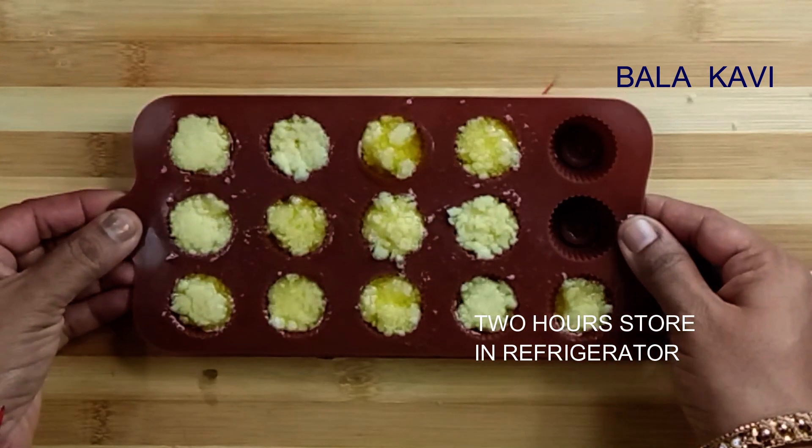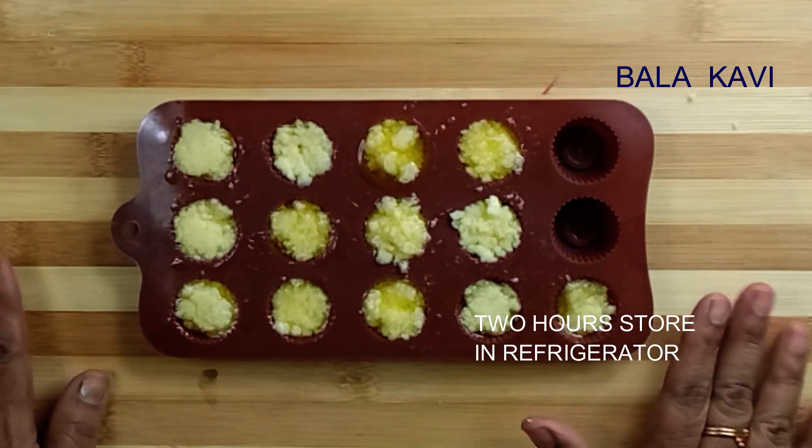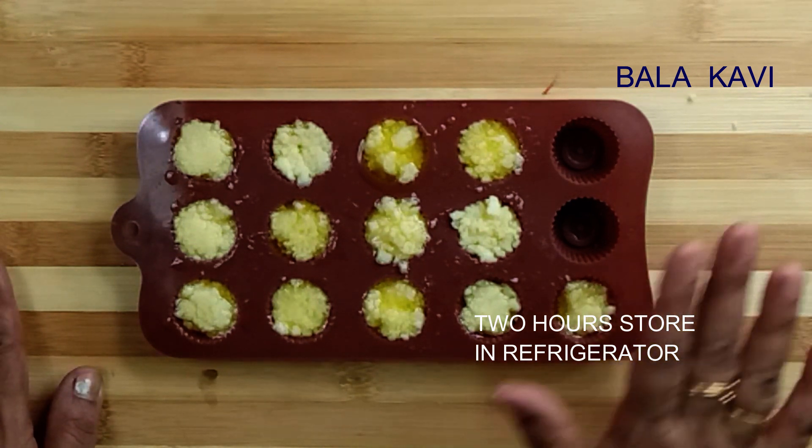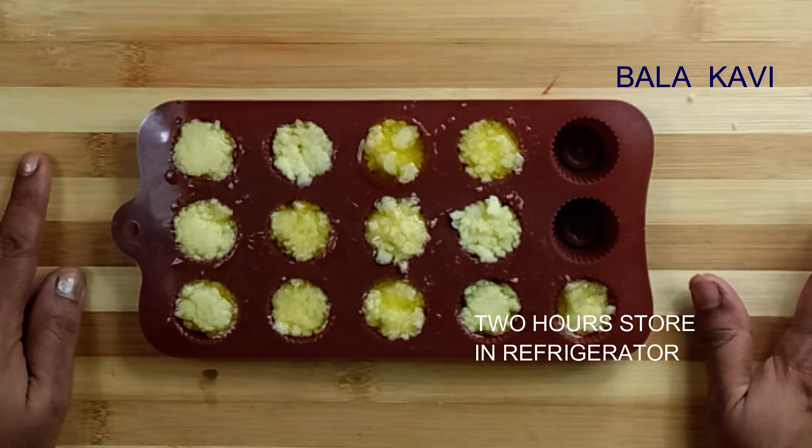Let's cook in the pan. Now let's cook it. We're going to cook it a little bit.